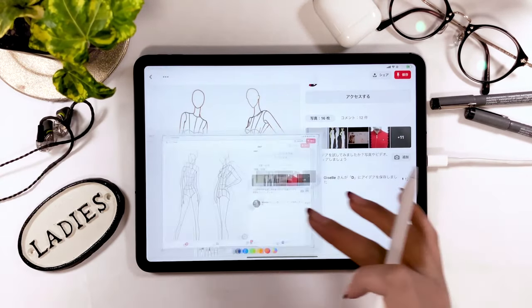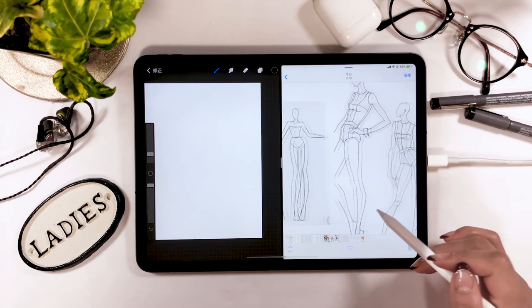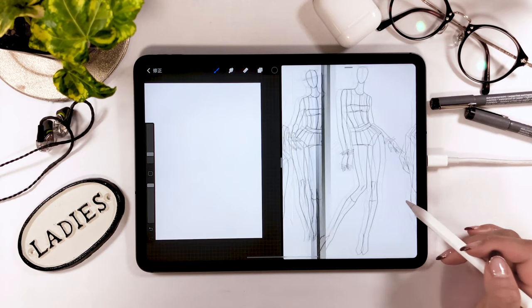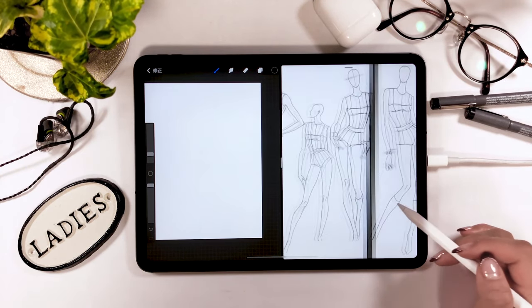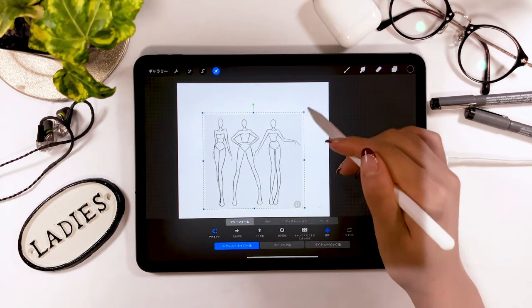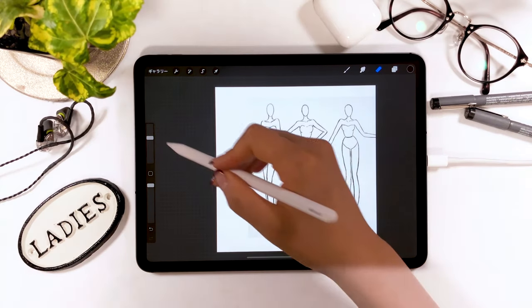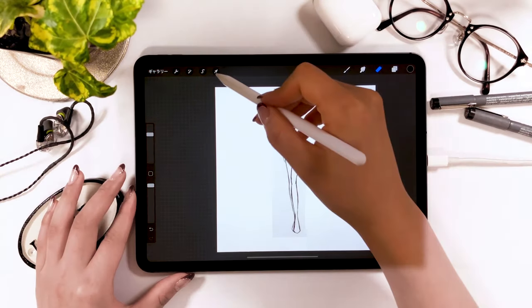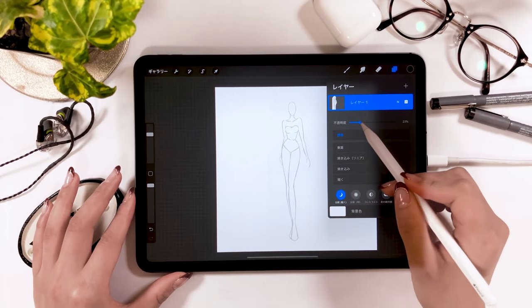Once you find your favorite, take a screenshot. Now you can start drawing using the image as a reference. This is the one I took a screenshot of, which is what we are going to use this time. You can start drawing using the drawing app — the app we are going to use is called Procreate, which is my favorite. You can drag and drop your image or template from your camera roll into Procreate. Tap the layer tab, adjust the opacity, and set it to around 10% so you can slightly see it.